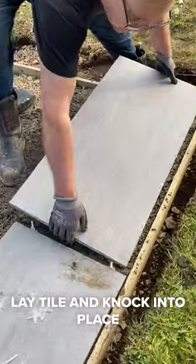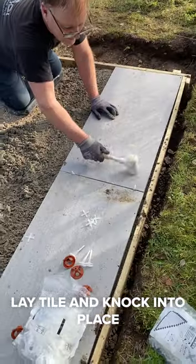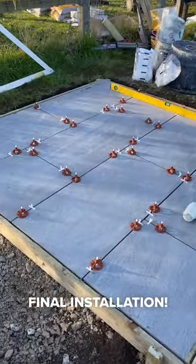Lay the tile and knock into place. Apply a full coat of the slurry primer for the final installation.